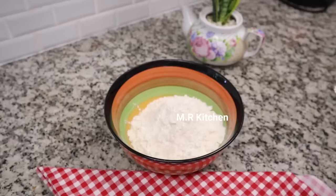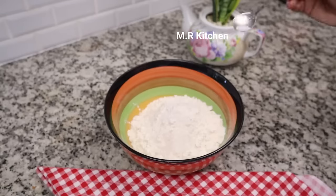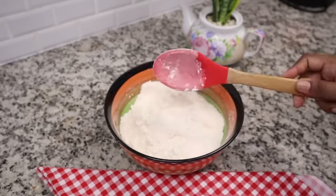We will give it more. These are the same ones.